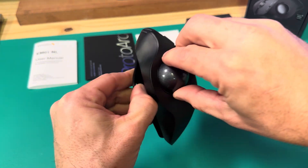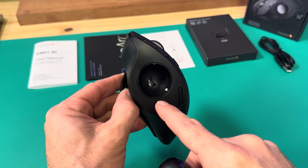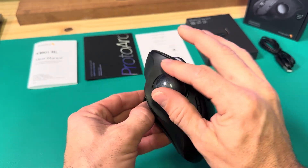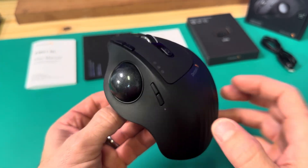Close up on the buttons — here's the trackball again. You can pull it out, though it's not super simple; I had to squeeze really hard to get it out. There's a little laser in there watching it. And here are your speed buttons to make it faster or slower.